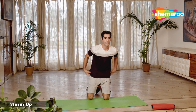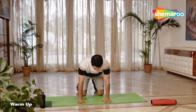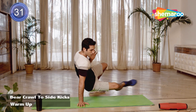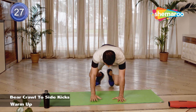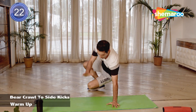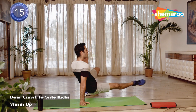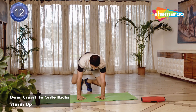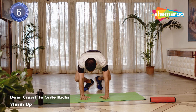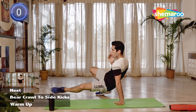We try one advanced movement — it's called bear crawl to side kicks. Get into your bear crawl position, tabletop position, lift your knees off, lift your opposite hand, try and slide your leg out, come back, and slide back. Breathe out when you go out and come back to your neutral position. Make sure your leg and hips are not touching the floor. And we rest. Guys, please have some water.